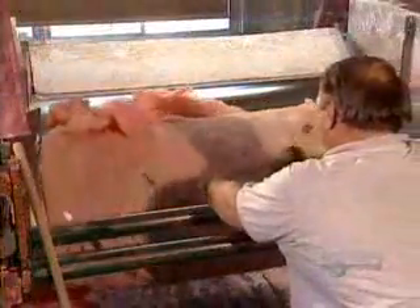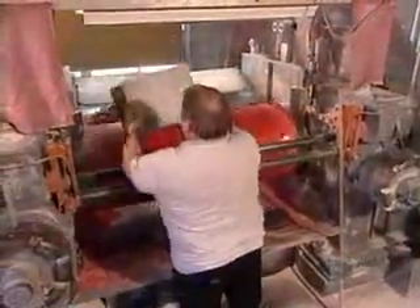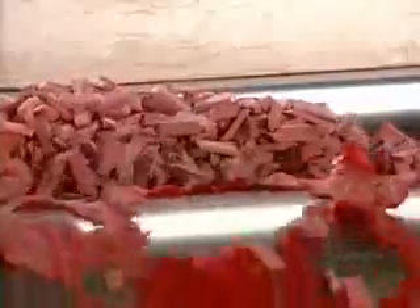They start by putting a batch of rubber into a mill. The rubber passes repeatedly between large heated rollers. They also throw in any defective erasers from the last production run, recycling them into the new batch.